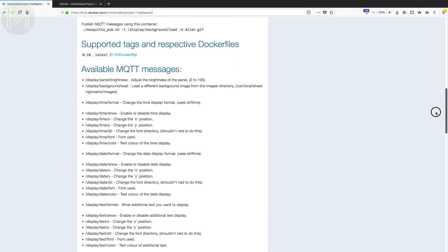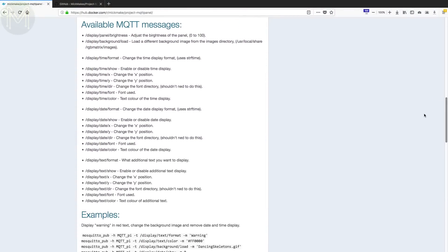Pretty easy stuff. So hopefully you'll see how Docker simplifies software installation, which is just as important on embedded systems as it is on large data centres. One of the issues that plagues the SBC maker scene is software configuration and dependencies. Docker solves that and gets you up and running pretty quickly.